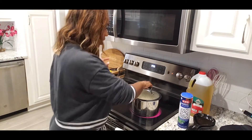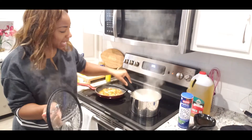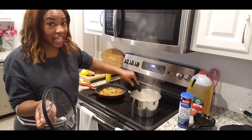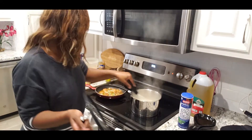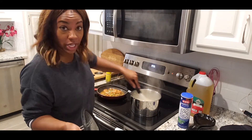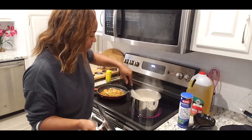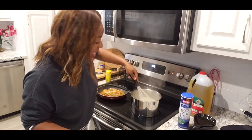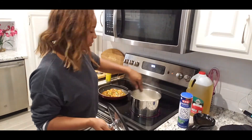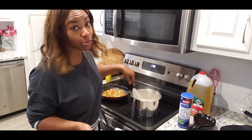I'm going to stir our grits. Grits pop, so be careful, but I like to use a whisk — it keeps them from being lumpy and clumpy, and we don't like that. We're going to let our shrimp simmer — they're basically done. A few more minutes on these grits. Stir, stir, stir — you don't want them to stick and you don't want your grits to be lumpy. You can tell they're getting thicker, but you just keep stirring.